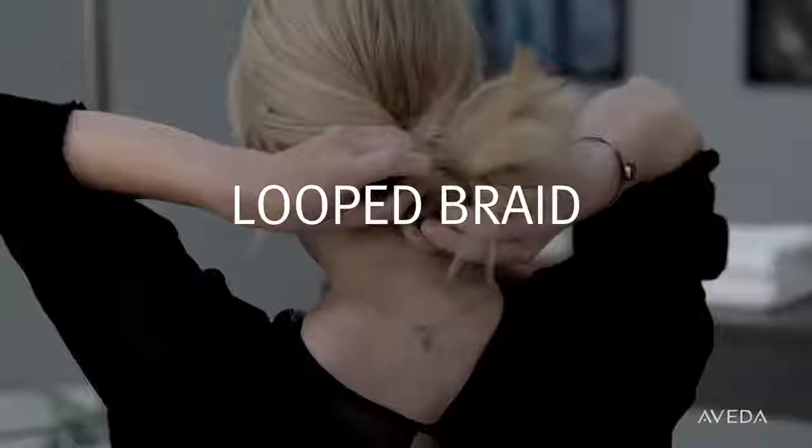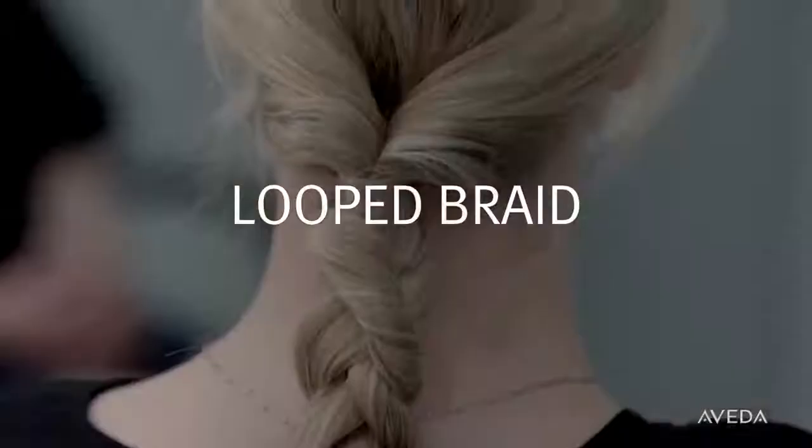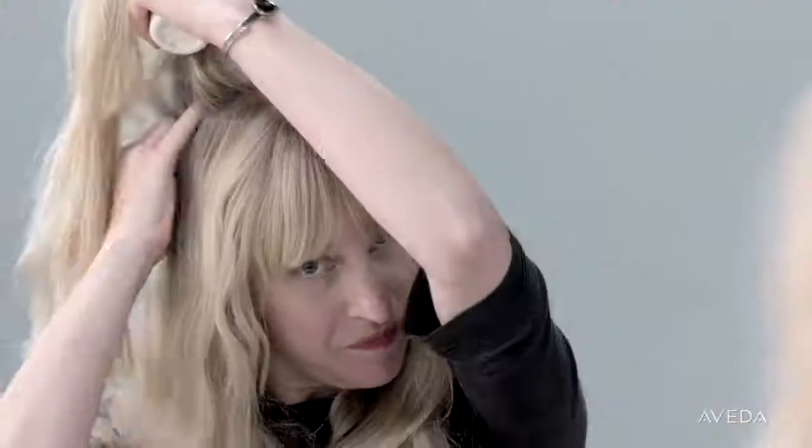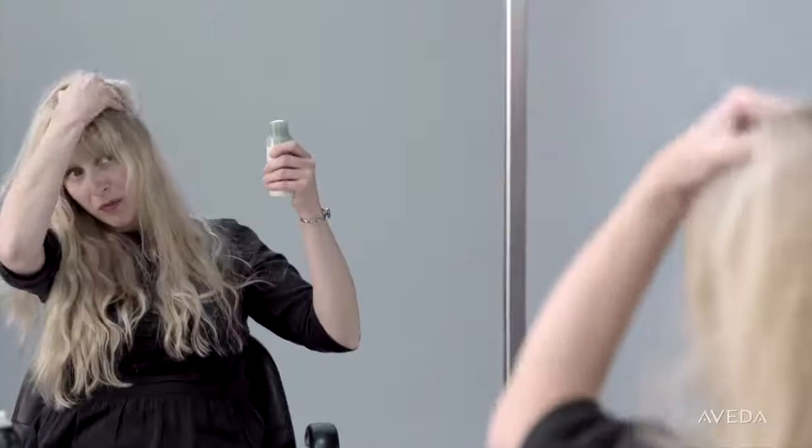For my first non-wash day, I love to do a looped braid — it's really easy and adds a twist on a traditional braid. First, apply dry shampoo to your roots to absorb oil and refresh your hair. Massage it into your hair and scalp with your fingers, then spray on thermal dry conditioner to your mid-lengths and ends.